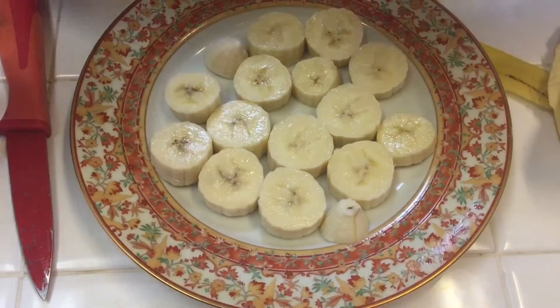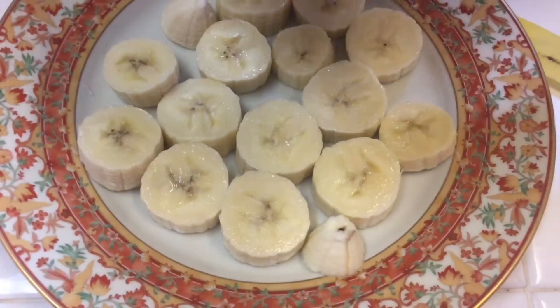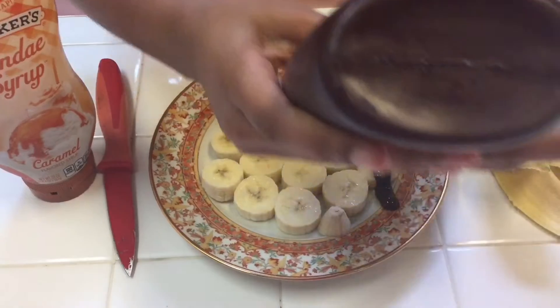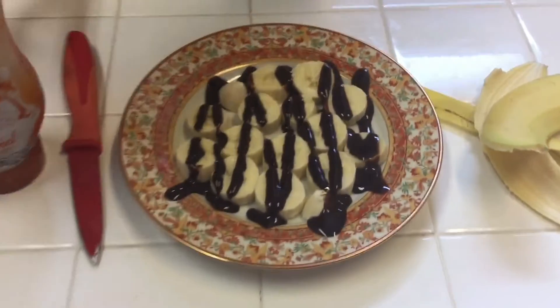Now take the chocolate or caramel syrup, and if you want it looking a bit nice, spread it in a zig-zag pattern. Now for the caramel.